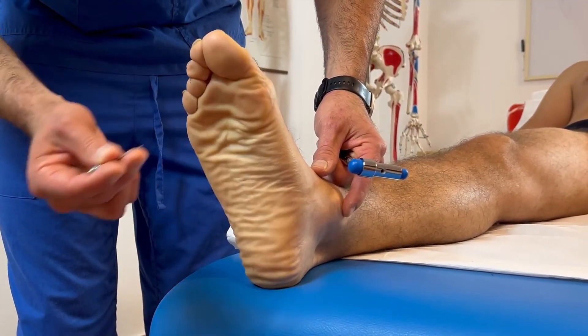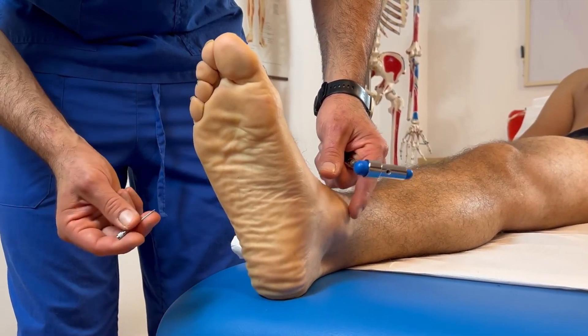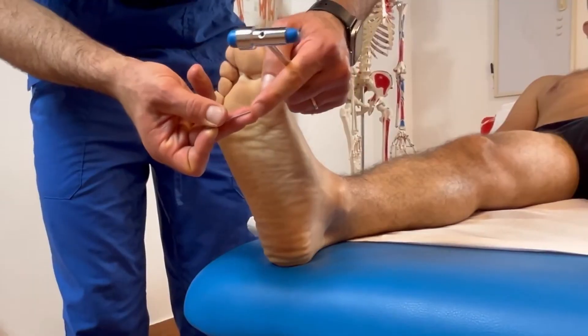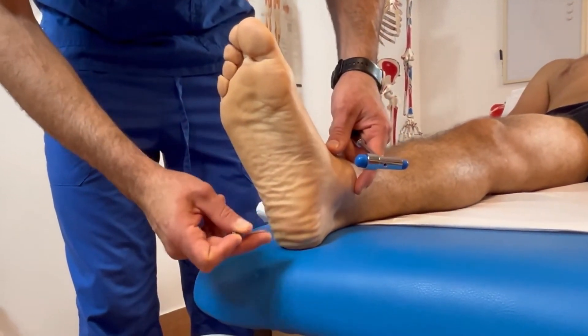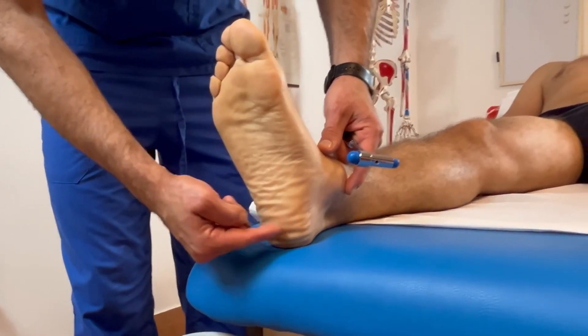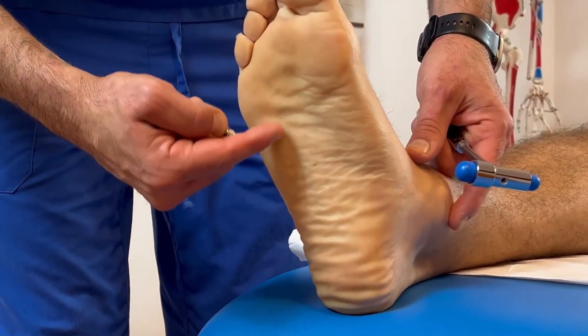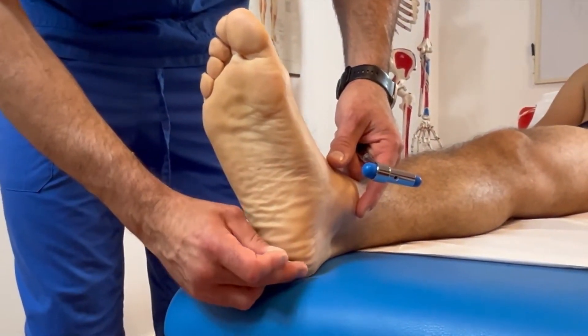The patient is in a supine position and the therapist is standing. The Babinski sign is a pathological plantar reflex. To perform it correctly, a pointed object is used to stroke the sole of the foot from the heel outward up to the first metatarsal.